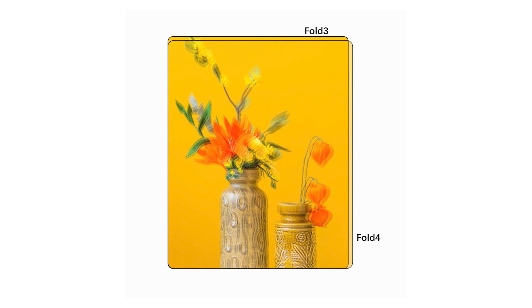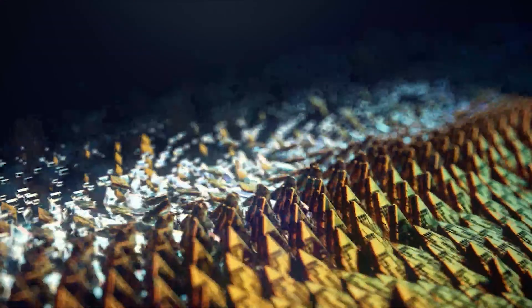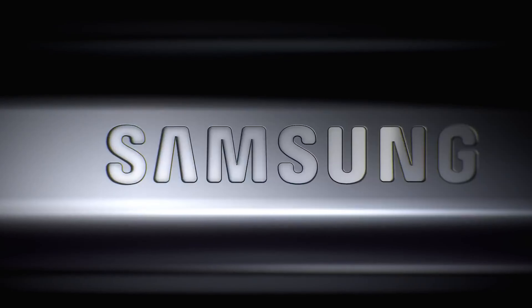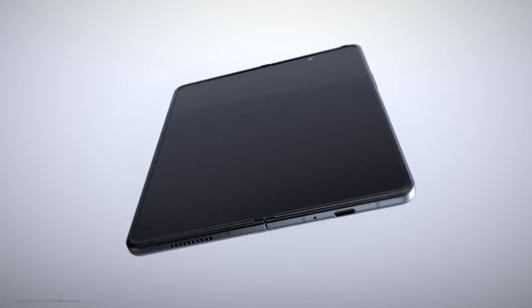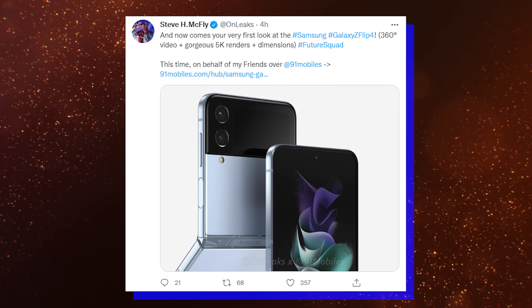Earlier rumors suggest that both the screens on the Galaxy Fold 4 are slightly shorter and wider than the Galaxy Fold 3, so the Fold 4 could feature a boxier design than the Fold 3. The phone could be equipped with a Snapdragon 8 Gen 1 Plus processor, a 4400mAh battery, and 25W fast charging.